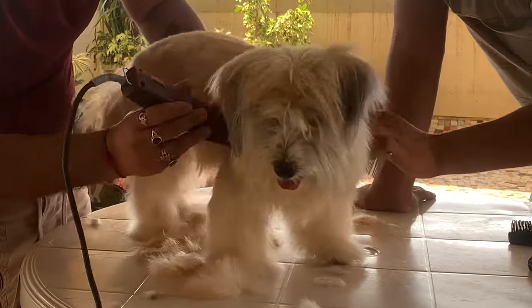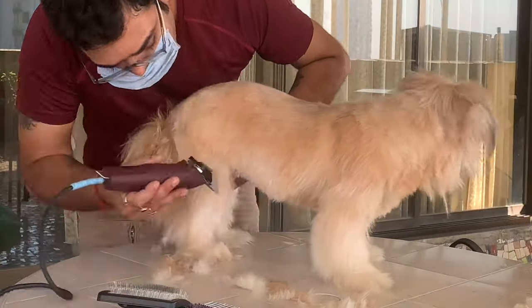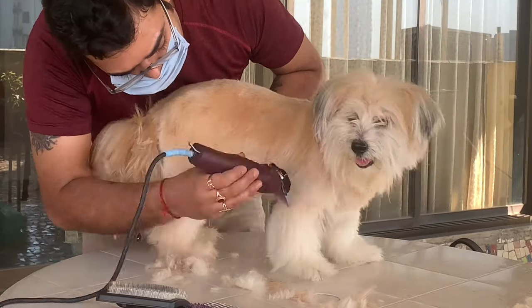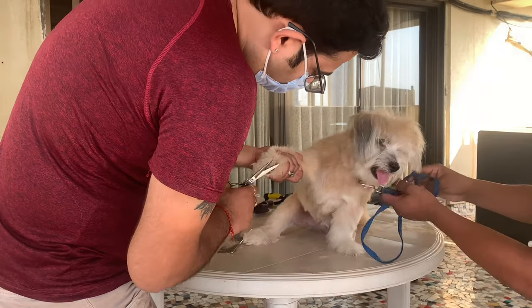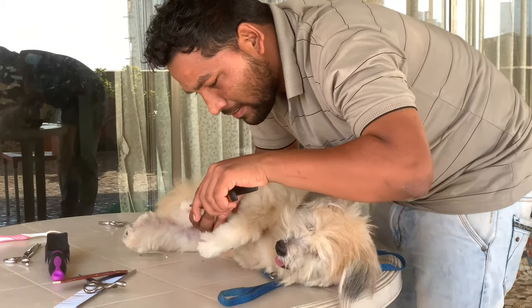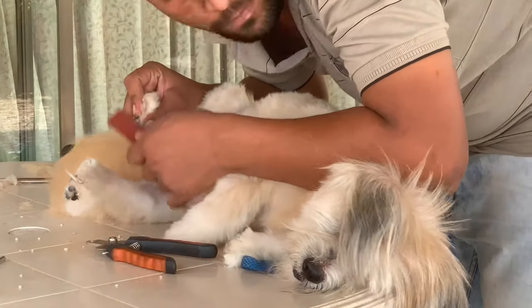Now it's time for hair trimming — a nice and even cut, a little bit of touch-up with the scissors, then nail clipping and filing.